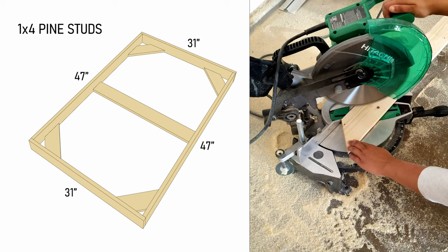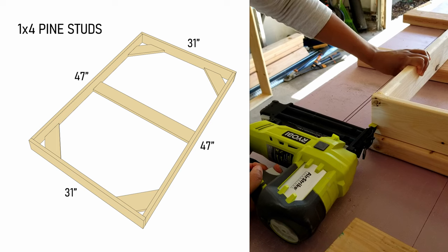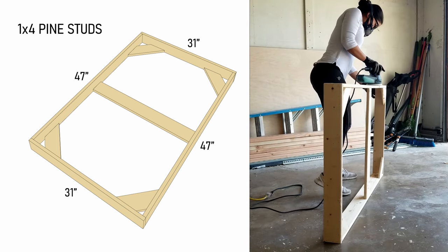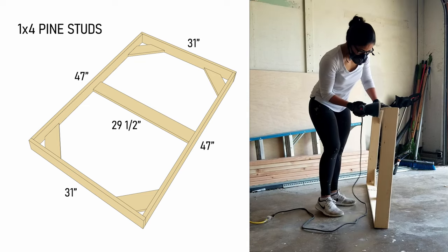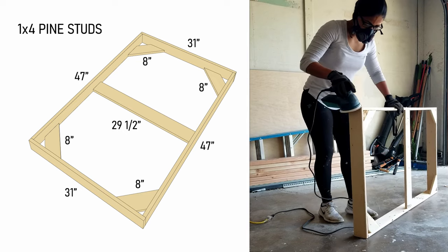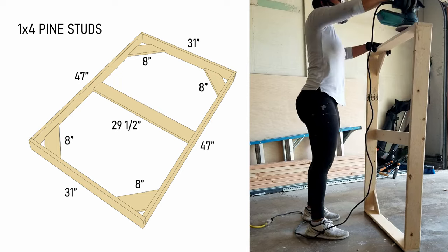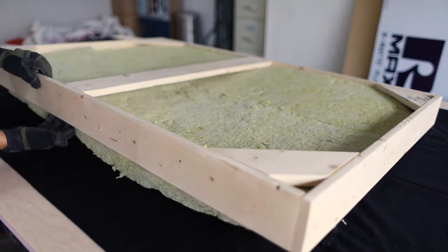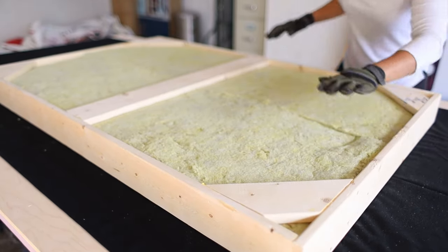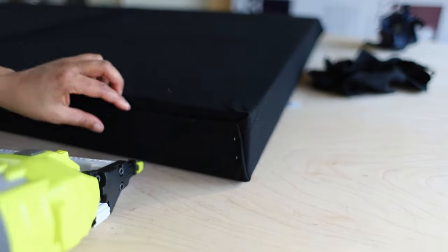My sound panels are 31 inches by 48.5 inches and they're made out of 1x4 pine studs. I cut the studs down to two 47 inch pieces and two 31 inch pieces. The middle brace is 29.5 inches long and the four angled corner braces are 8 inches long. I used glue and a nail gun to assemble the frame and then smoothed it down with an orbital sander. Two pieces of Rockwool insulation friction fit into the frame pretty easily. I bought some felt fabric at Joann's and attached it to the studs with a crown stapler.